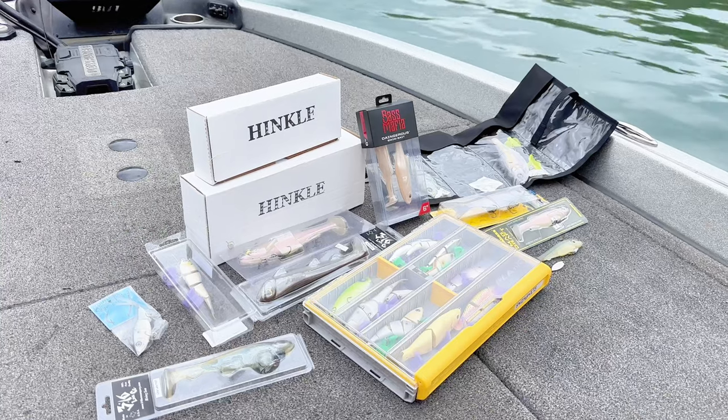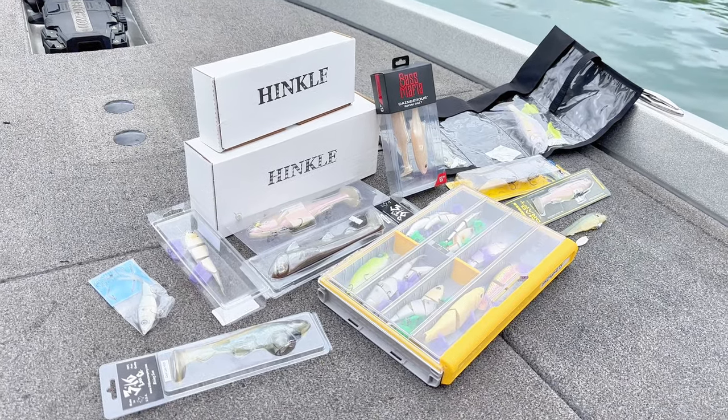Are you fishing the best swim bait for your money? As you guys can see, I have a ton of swim baits laid out. Today I'm going to give you guys my top two — both a soft body swim bait and a hard body swim bait — that is the best value for the money.